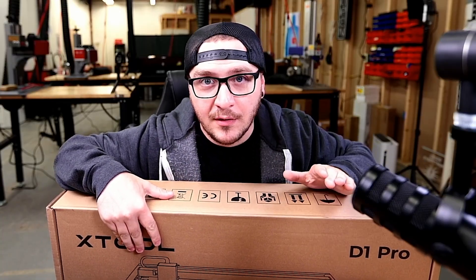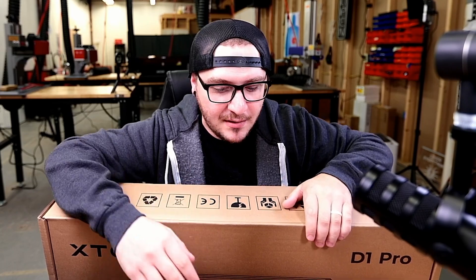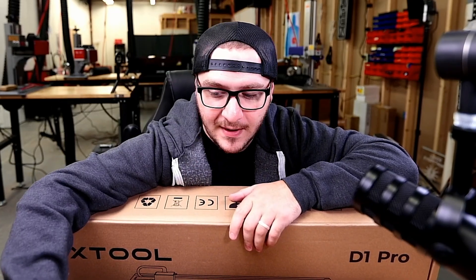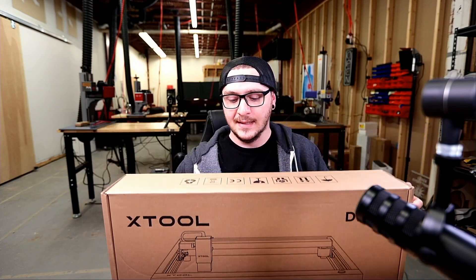Here it is, guys — the xTool D1 Pro, still in the box. I literally have not touched anything, didn't peek at it in advance, so this is going to be a legit unboxing. They sent me two boxes of these cylindrical spacer tools — I don't know what those are for, but we're going to find out. And then we have the actual unit here, the xTool D1 Pro. The box is gigantic and fairly heavy.